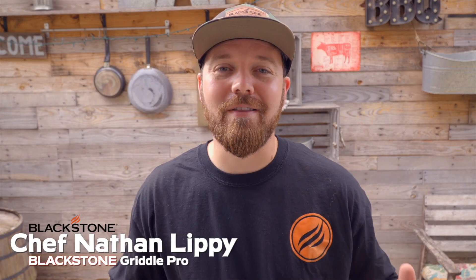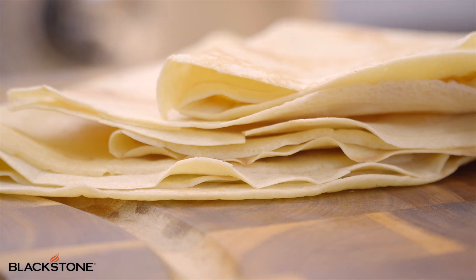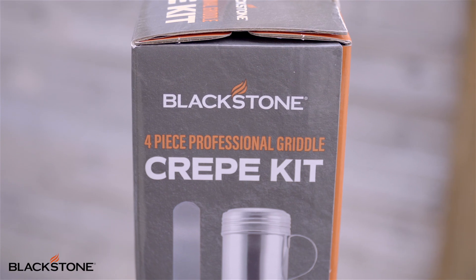What's going on Griddle Nation? Chef Nathan Lippey here. In this video we're going to talk about crepes. We're going to go over the basic recipe, but before we do that I want to talk about our all-new Blackstone four-piece professional griddle crepe kit.